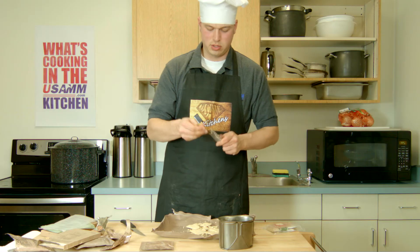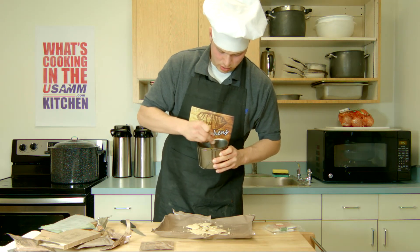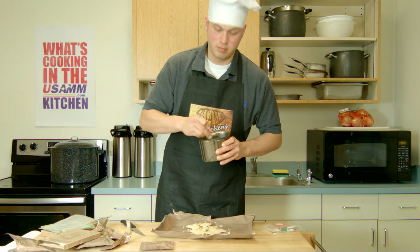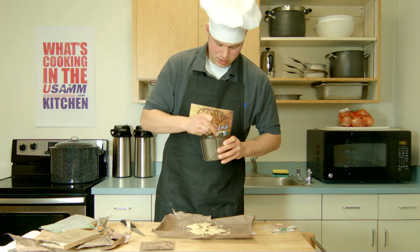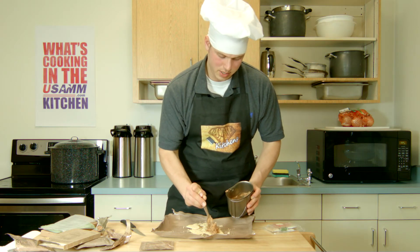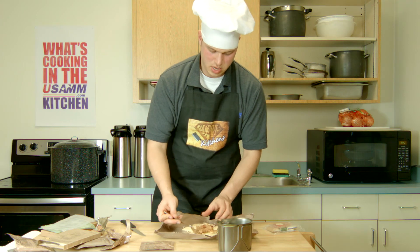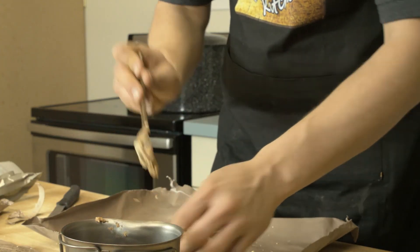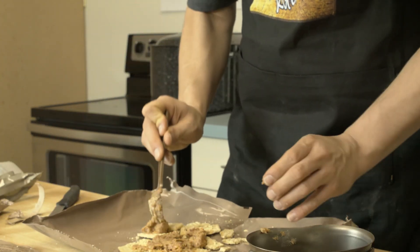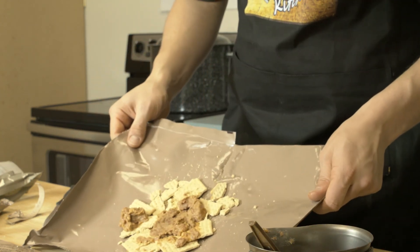We'll give it a little stir with this spoon. This might not look appetizing, but the sum of this dish is way better than its parts. Since we're not going to be heating it up, feel free to just spread this on however you want. There we go — a little bit on each one. And you've got nachos, à la USAMM Man.